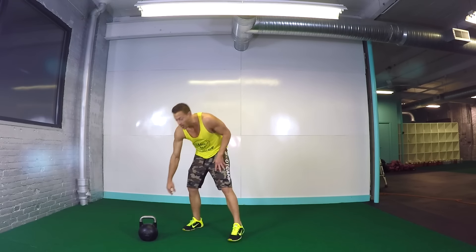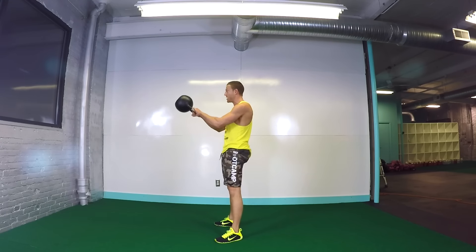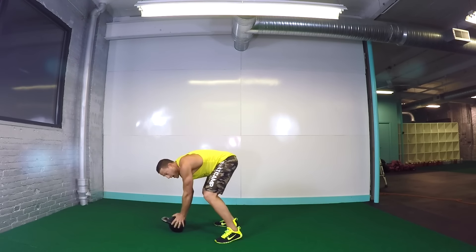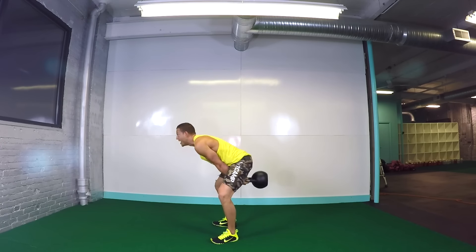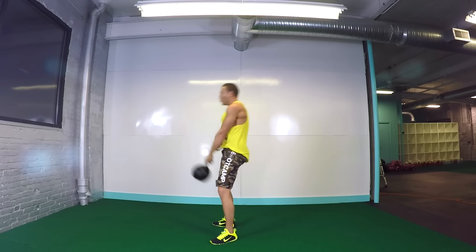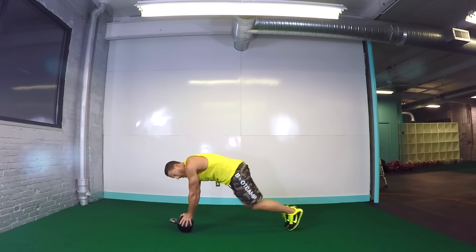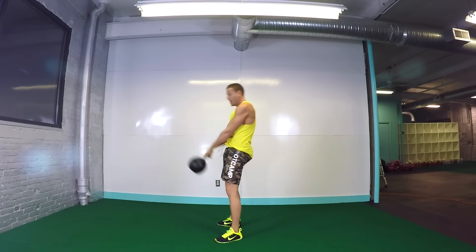Time for round three right now. Get the kettlebell — five swings, here we go. Make sure when you're hiking back, keep that back flat, then stand up tall. Breathe with it. Three, four, five. Down, mountain climbers, ten of them. Now if you're new to kettlebells, go ahead and start lighter, work on your form. Otherwise if you've been using them for a while, crank them out, go as heavy as you can. Fast swings, power in the hips. It's a great butt exercise, but also total body conditioning.